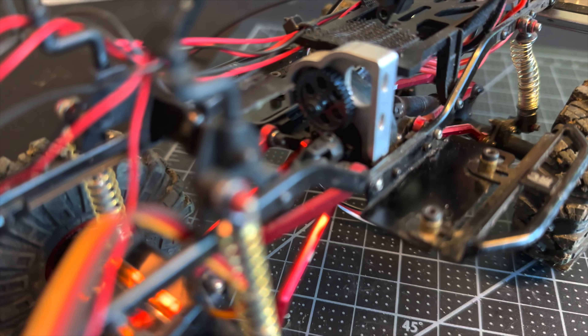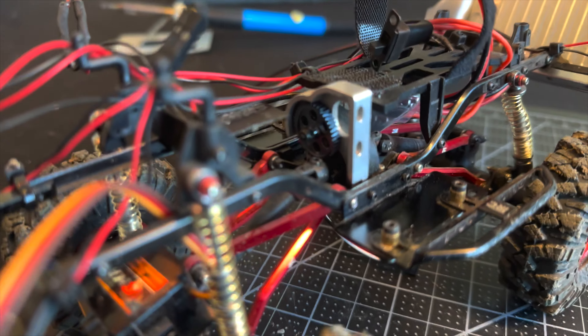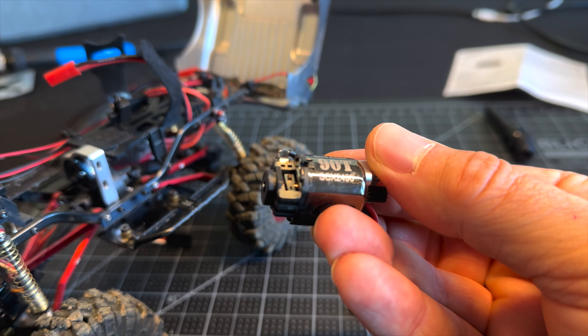I got the motor out so you guys can see what the transmission looks like here — the gearbox. And here is the motor itself: PN Racing 90T.